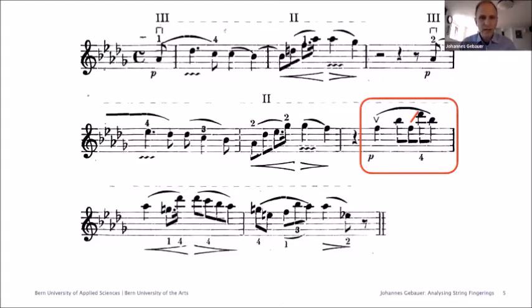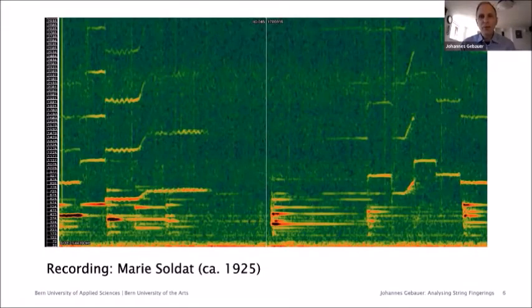Two of her recordings, however, are quite problematic, as Joachim by all accounts would, in the words of Nashe, probably have broken his bow over her head. One is the arrangement of the Bach Air on the G-string by Wilhelmj, which Joachim vehemently rejected, and the other happens to be the Abendlied — not because of the work itself, for which Joachim was actually famous, but because the piece is in D major instead of D flat major, which is much easier, but which Joachim very much disapproved of.